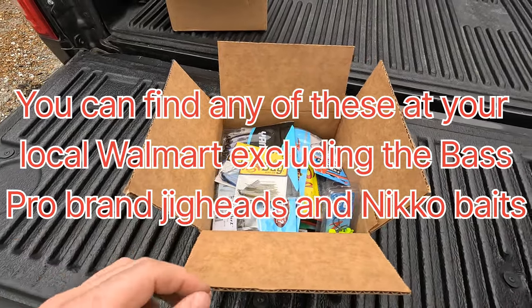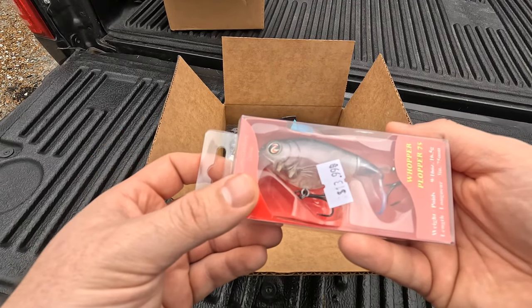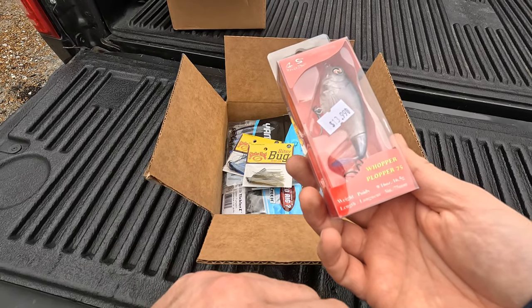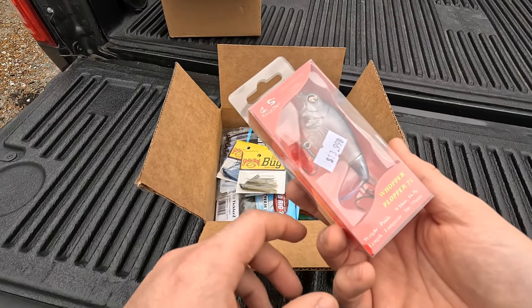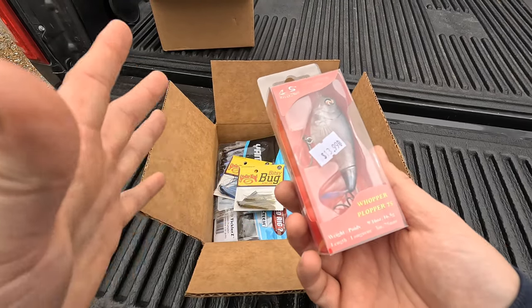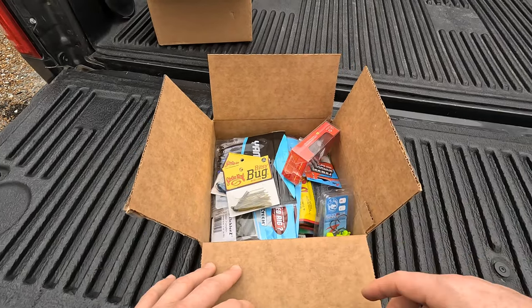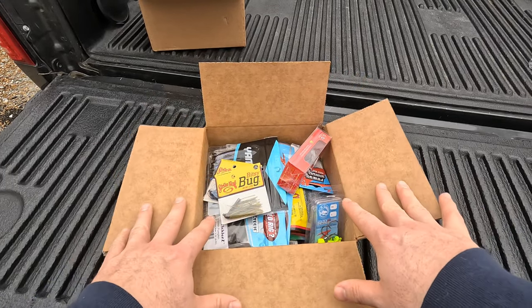You wouldn't be a bass fisherman if you haven't heard of the Whopper Plopper, so I got it in the 75 size. They didn't have perch color, which is what I typically throw, but I don't put a whole lot of stock into color as long as it's generally lighter or generally darker. These boxes are pretty much the same.